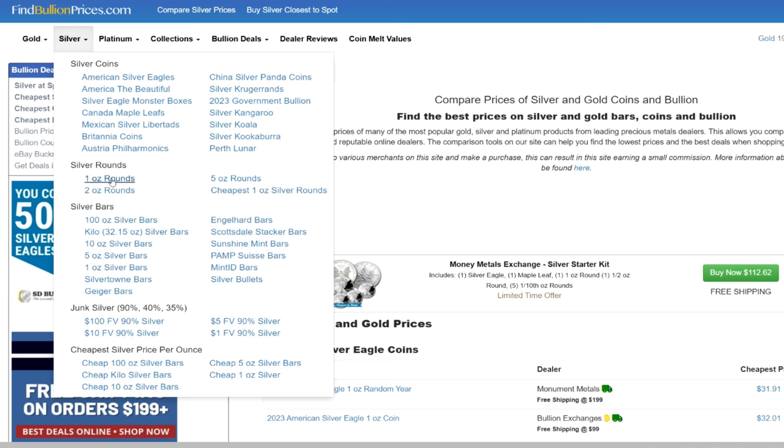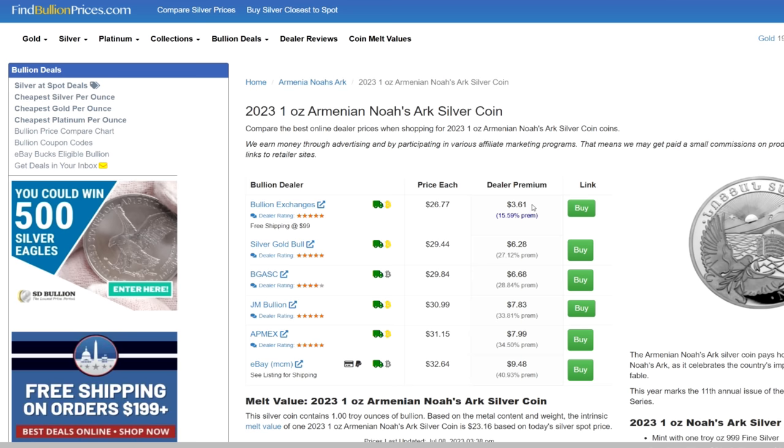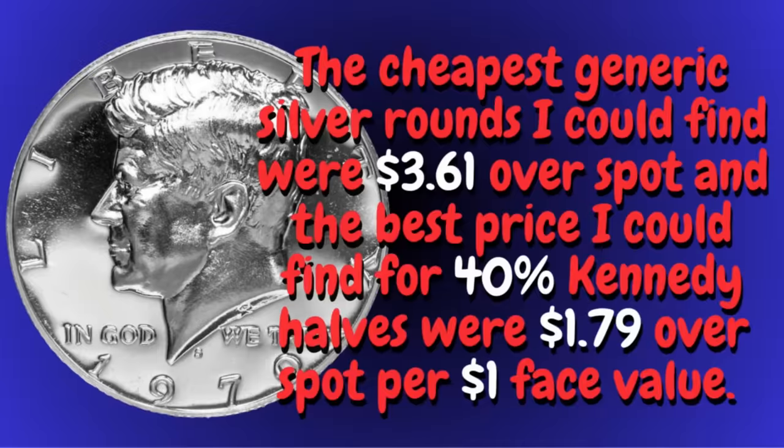And if we go to findbullionprices.com, we see that the cheapest we can get generic silver rounds is $3.61 over spot. And that's the best price I could find. So the best price for 40% Kennedy halves is $1.79 over spot per $1 face value. So just for simple value, 40% silver halves would be cheaper and therefore more cost effective to stack than your generic silver rounds — less money out of your pocket at one time. More cost effective if you do it that way.